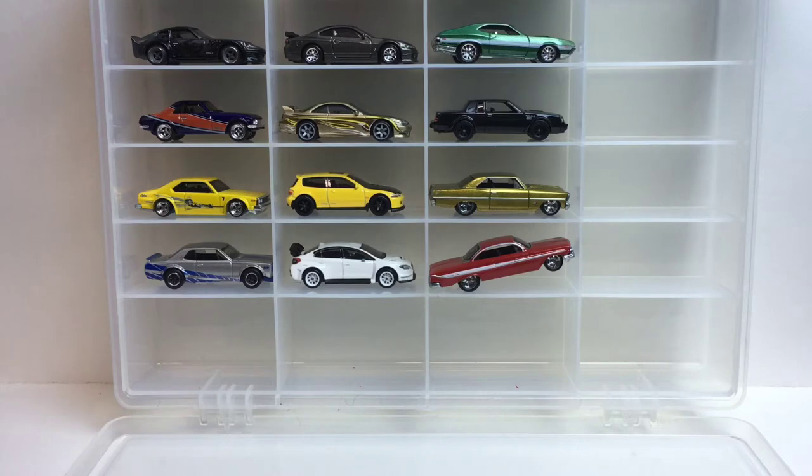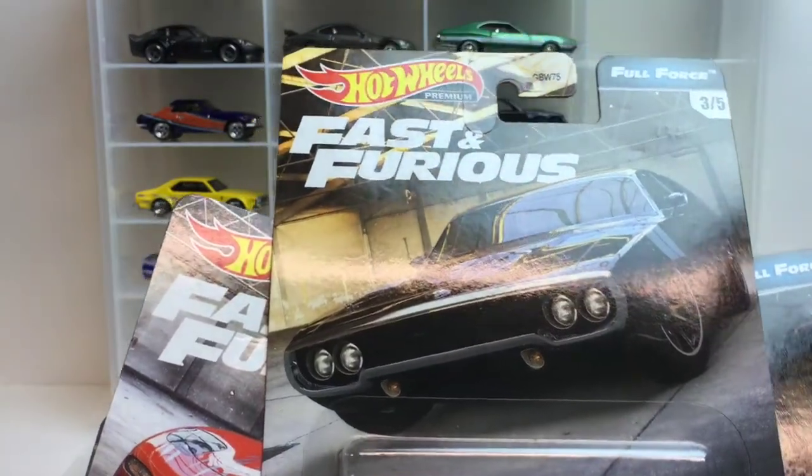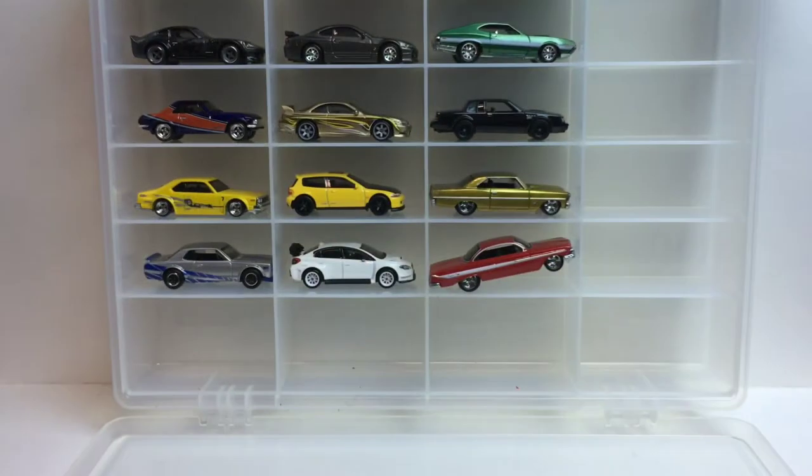What's up guys, welcome back to the channel, and if you're new, welcome to the channel! We've got another case-ripping video for you, and today we're gonna be ripping open the Fast and Furious Full Force set. Look at these beauties here — let's get right into it!